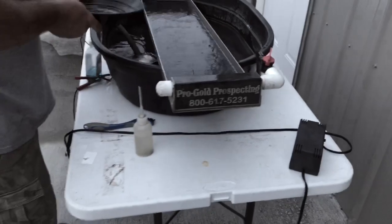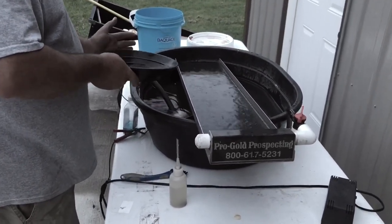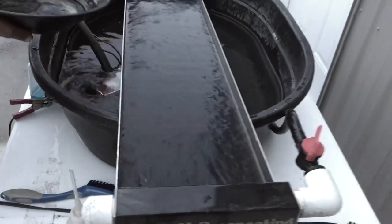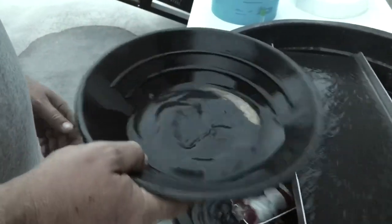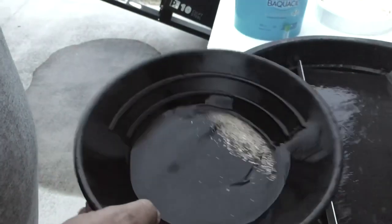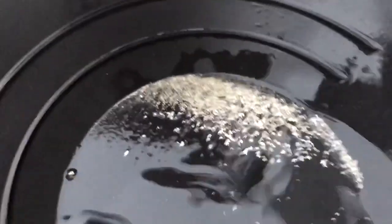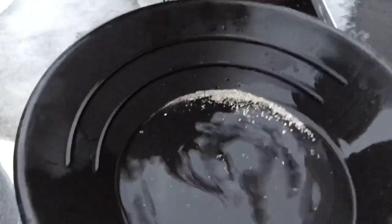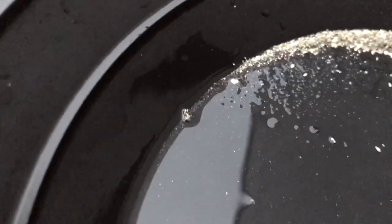I finally got it down about as good as I can. You got a Pro-Go prospecting — what is that called? That's my Black Magic water table. So we finally got it worked out. Let's see what we got here. It looks pretty good. What do you think about that, Savin? It looks pretty good — it done pretty good in that little hole. Oh, look at that chunk!